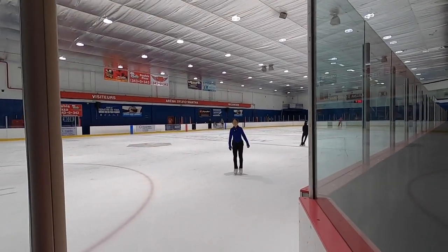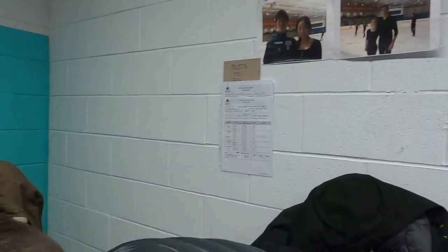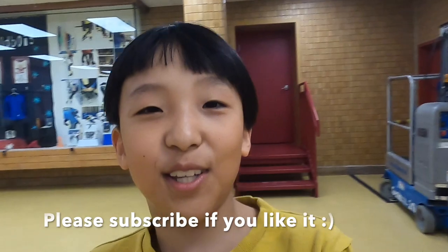So guys, we're gonna get off the ice. So we finished — say goodbye to the ice! You are looking at the champion of Quebec! We're gonna end this video, bye bye!